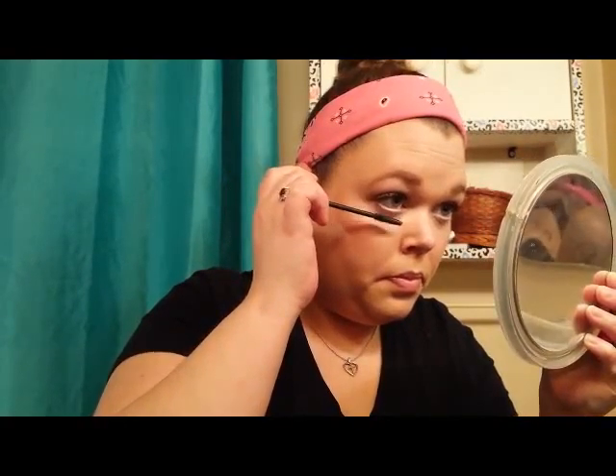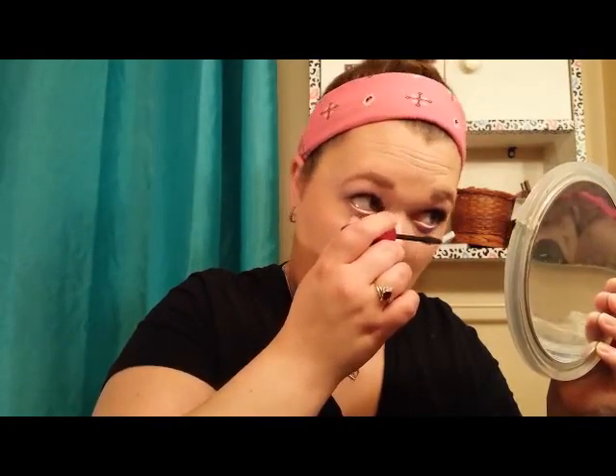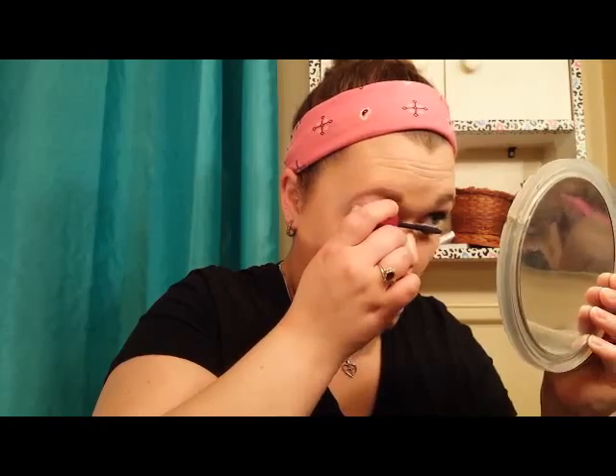I'm just going to throw on a coat of mascara on my lower lashes. This look altogether would take about 10 to 15 minutes if I wasn't stopping to film. It's a look you can achieve really quickly in the morning — makes you look awake on those tired days, and it's just something nice, fresh, and neutral for spring that you can wear on a daily basis.